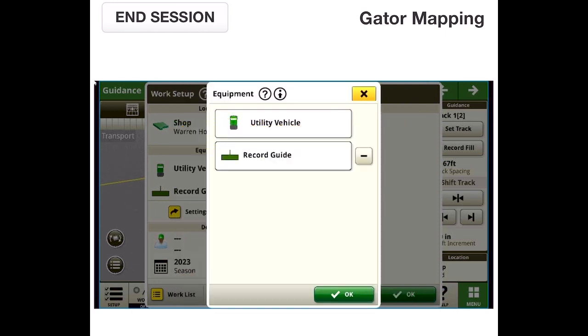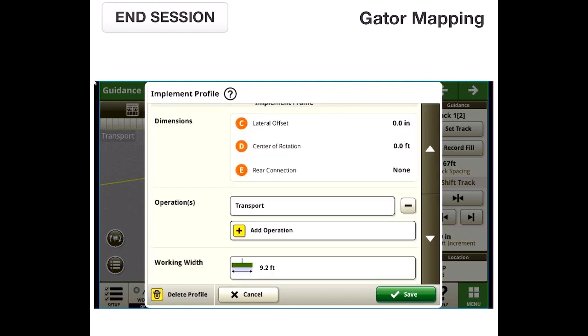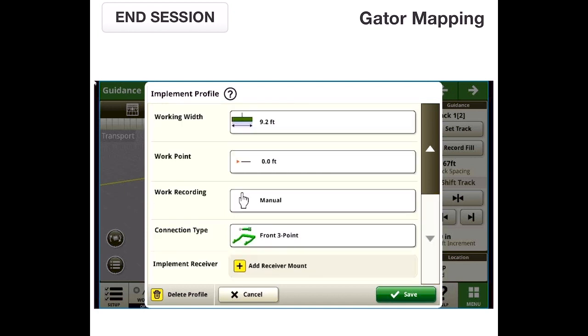We created an implement called Mapping Boom or Record Guide. For the dimensions, we don't have a center of rotation because it's mounted to the same exact point we measured as the front three point. We added an operation so I can add a working width — the working width is double our recording point offset. We have 55 inches from the center of the machine out to where the rope is hanging, so I doubled that for a 9.2-foot boom on the front of the machine, recording off the left edge. The work point is zero feet because it's the same as the bar, mounted front three point.